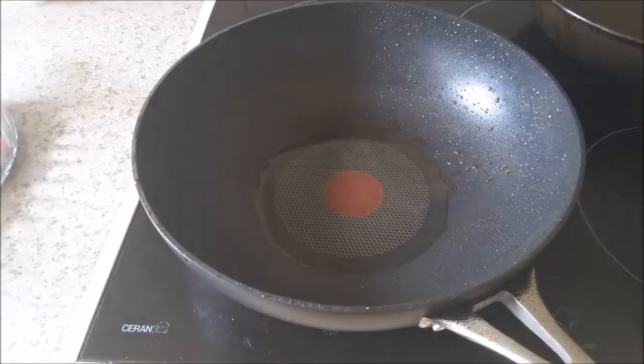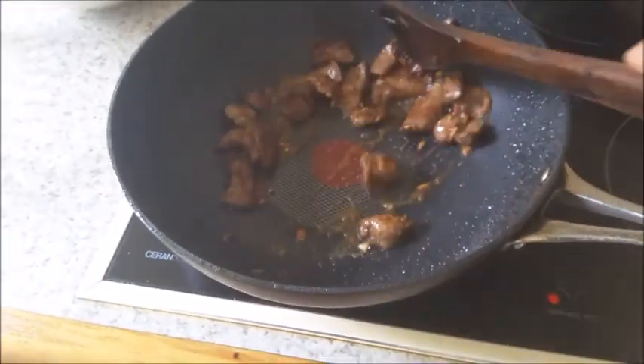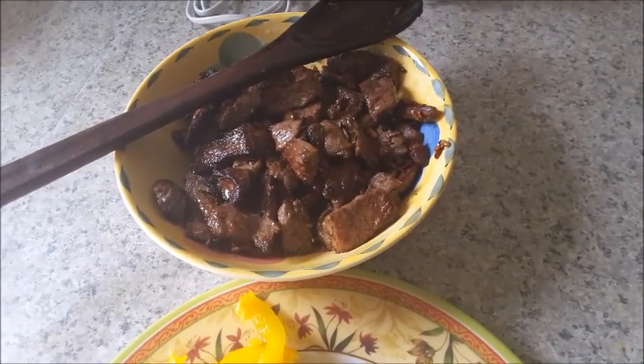I kept a pan and added about 3 tablespoons of oil. The oil is hot. Now I am going to add the marinated beef pieces and fry them. The meat is fried.